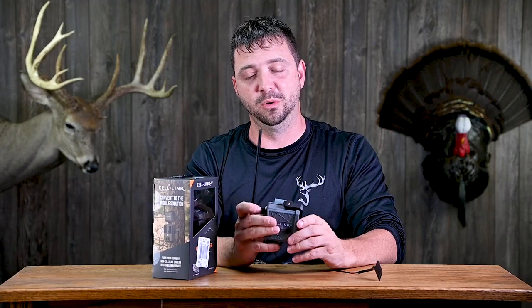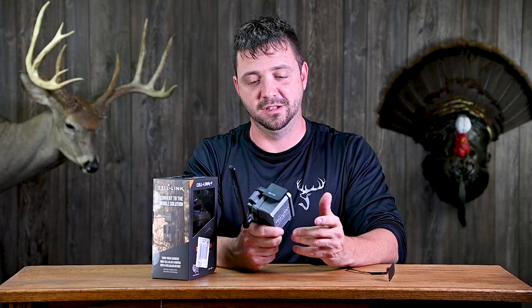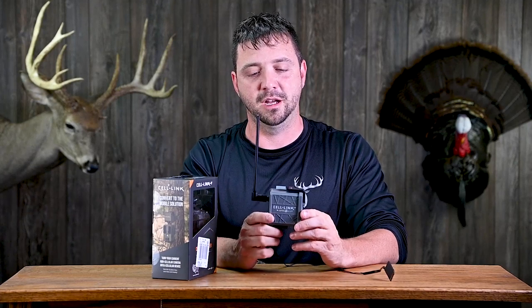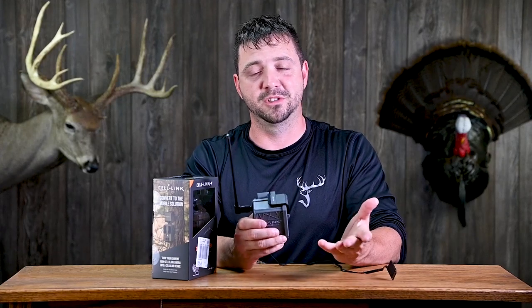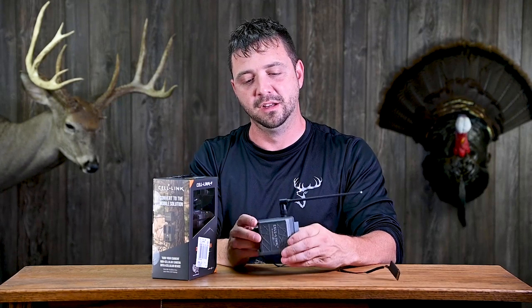I'd like to get a couple more of these, but I'm going to hold off and run this thing for the next two months, and maybe get more before season starts. If you have any experience with this and found something different, I'd love to hear about it. So far I've seen no issues. This is a cheap way to have your trail camera photos sent to your phone, which is just a really awesome thing. If you found this at all helpful, please hit that thumbs up button — I really appreciate you guys watching.